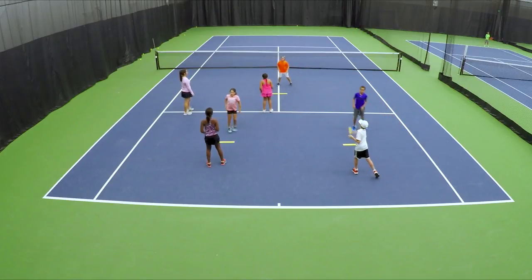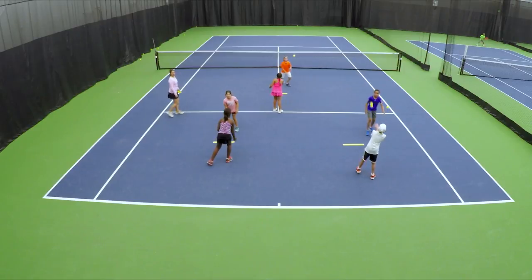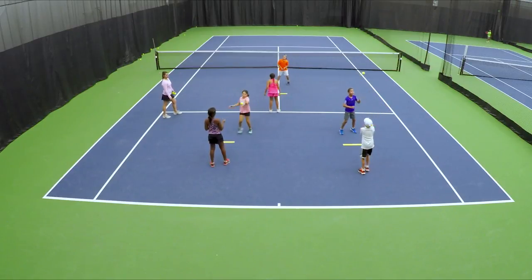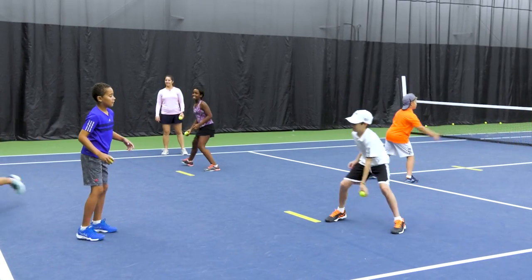This is Make a Move. Players are in pairs with a green ball and a throwdown line. Up to three pairs of players are spread out on each side of the court. Pairs will face each other four to six feet apart.